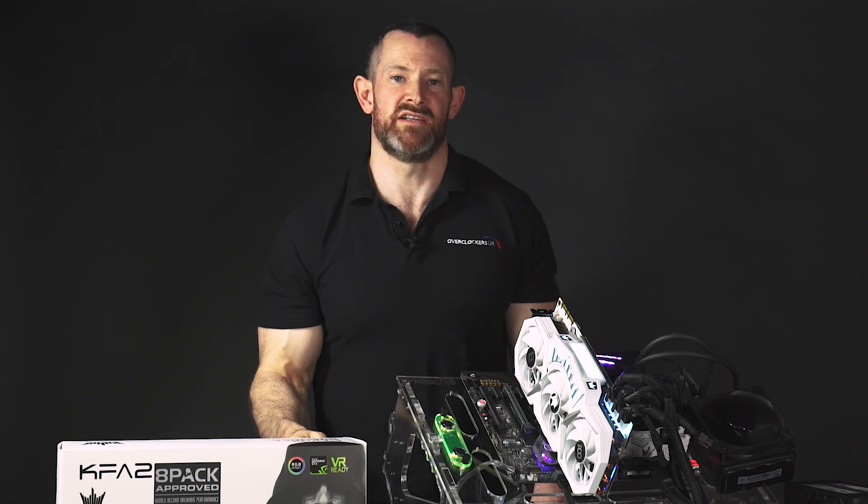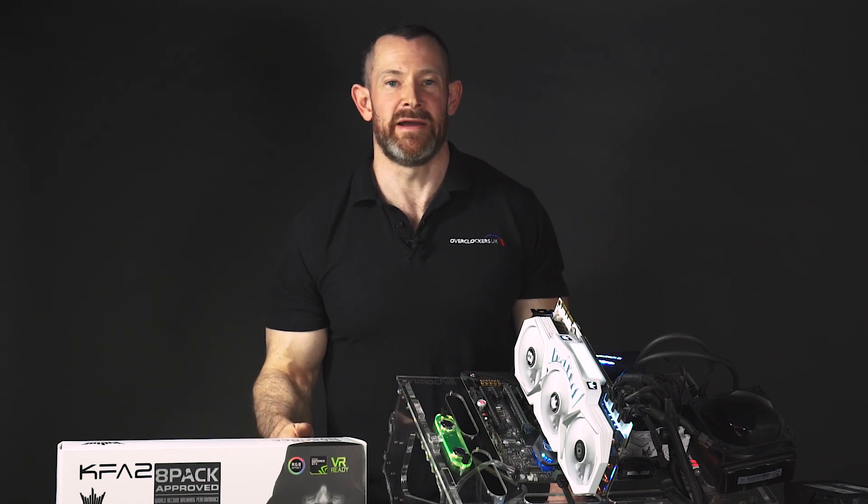If you want to find out more about the card, follow the links in the description below. I'll be offering support and showing screenshots of the benchmarks on our forums, and obviously visit our website to buy the card. Thanks for watching — I'm 8-Pack.